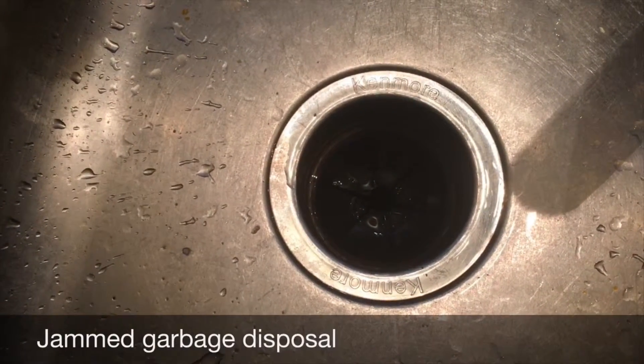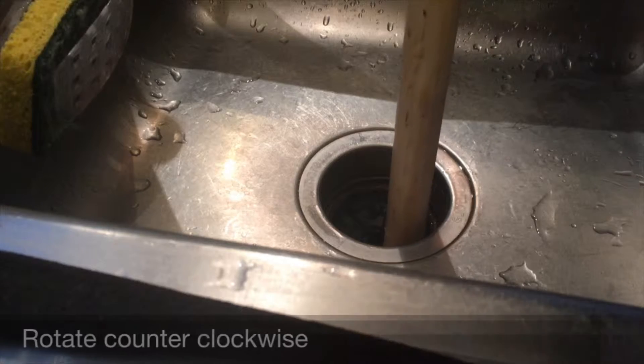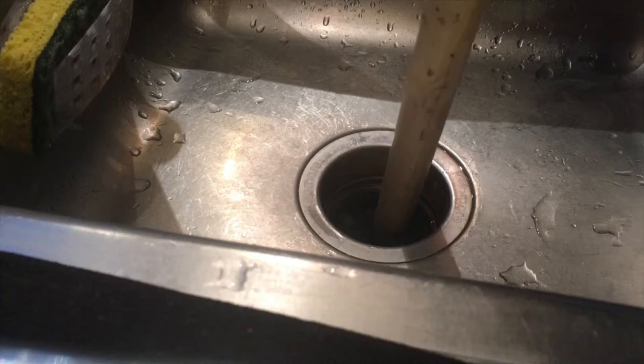Got a jammed garbage disposal. Get that stick in there and just rotate it counterclockwise.